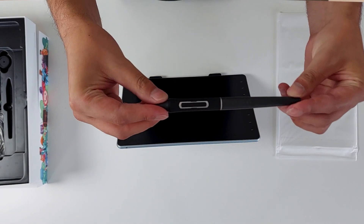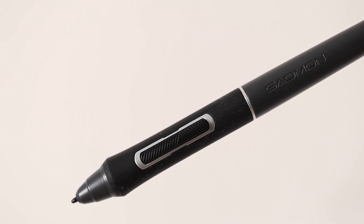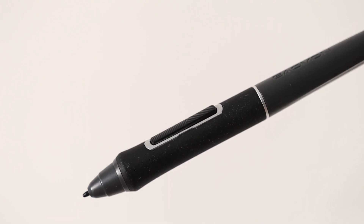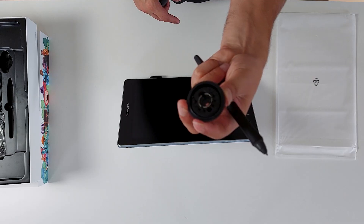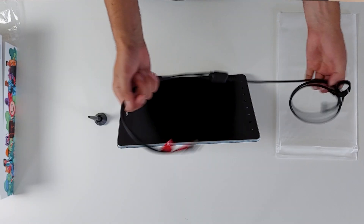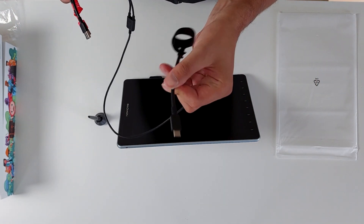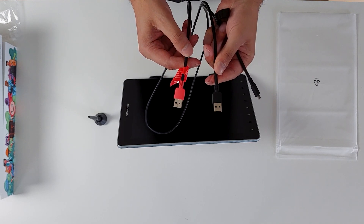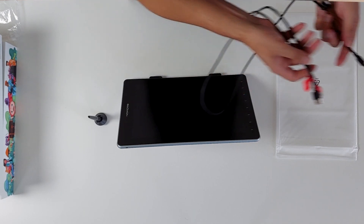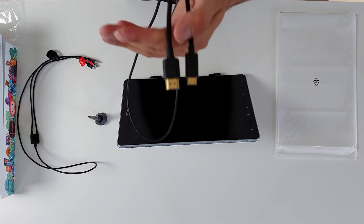The pen feels pretty decent — nice to hold and I like the pattern on the buttons, which gives a nice bit of grip. It comes with a pen holder and inside is where you'll find the spare nibs. There are a few cables in the box: a USB-C which plugs from the tablet to dual USB — one to power the tablet and the other for input to the computer — along with an HDMI cable for video transfer.